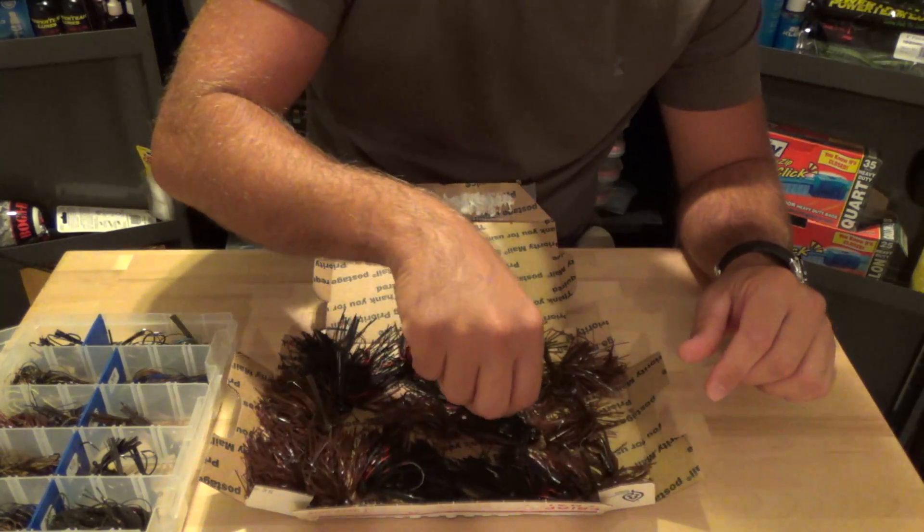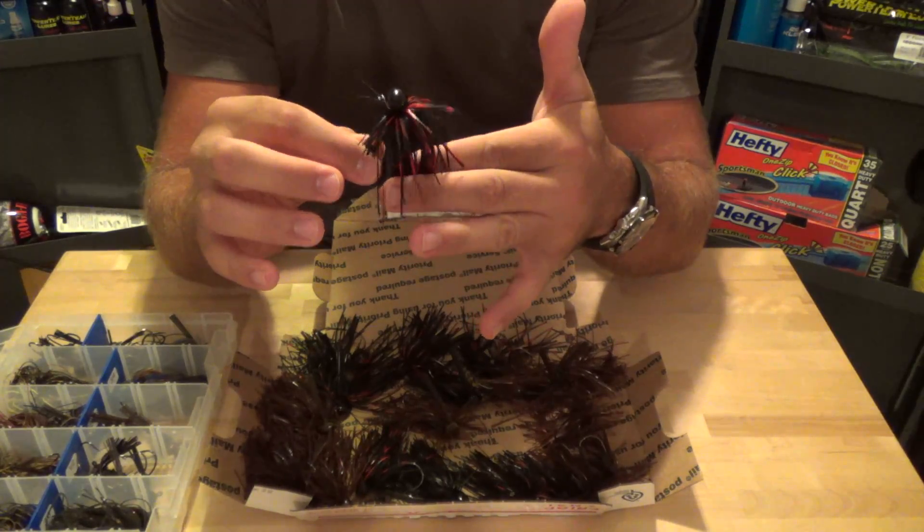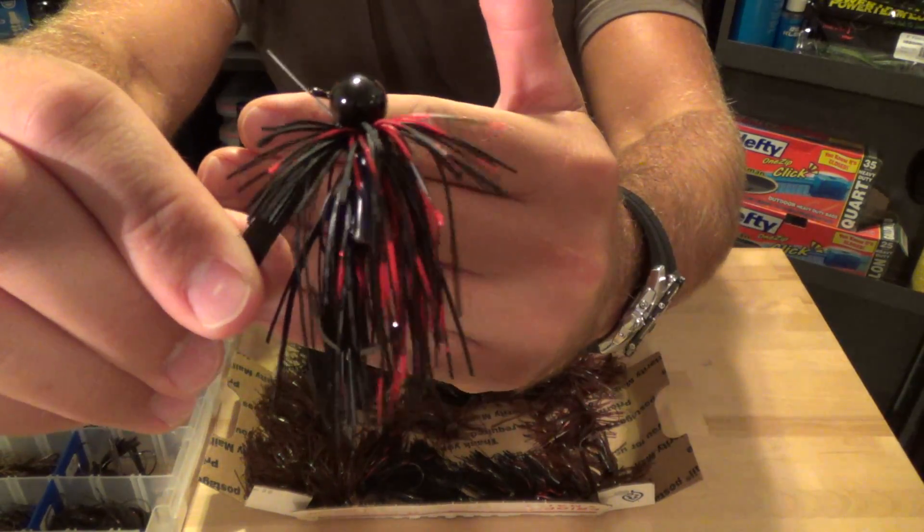Next we have the Football Heads. These are 1/2 ounce with a 5/0 hook, and the skirt is a 1-1/2 inch cut with shears, which kind of gives it a beat-up look. That's exactly what I was looking for.